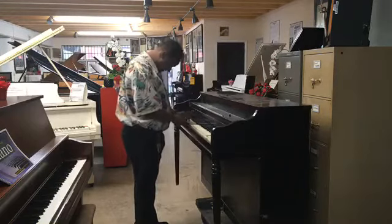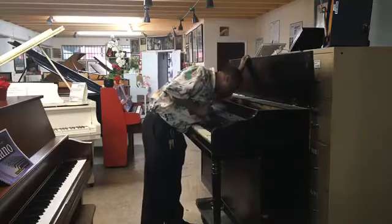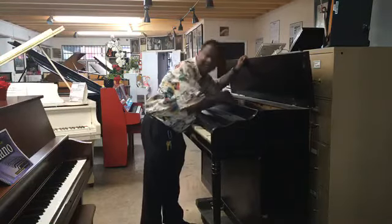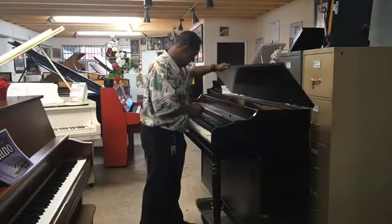The middle C is not even working. These are all... Oh, wow. Wow. I'm sorry, guys. This piano — I was trying to make the best of it, but I don't think I can.